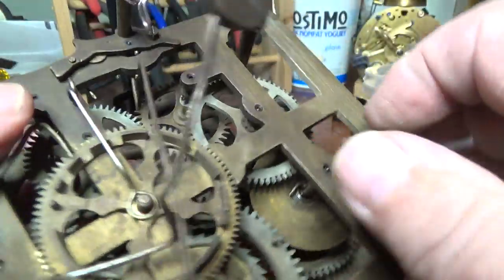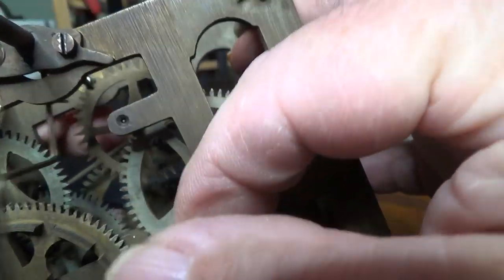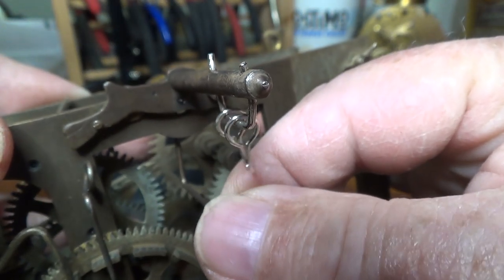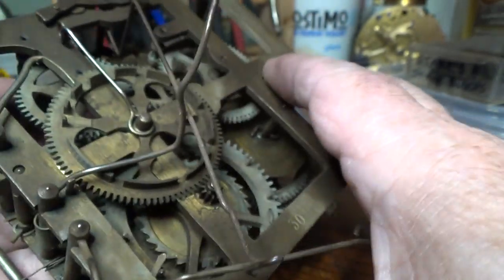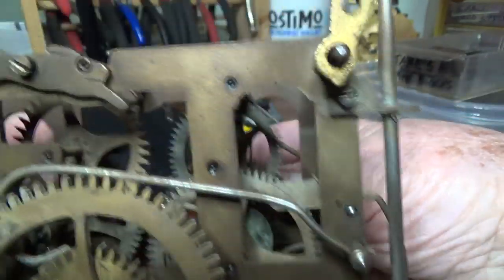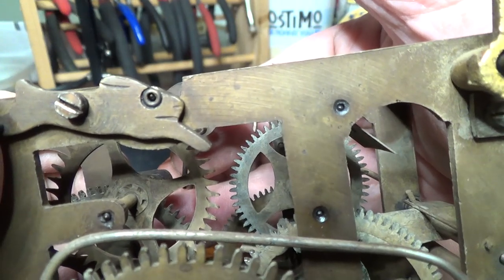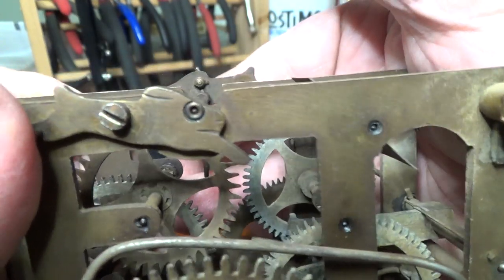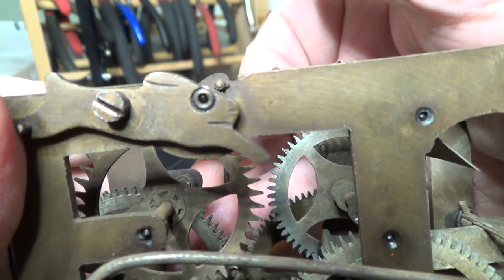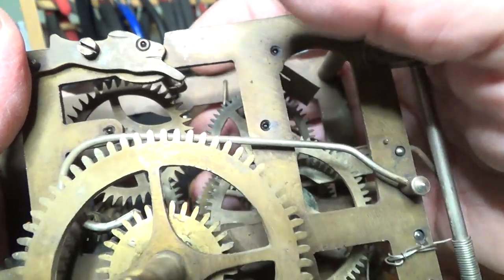I'm not sure about these up here — the anchor. Oh yeah, those are badly worn. So we've got two more that are gonna have to be re-bushed. If we look at that bunny rabbit again and I move it — look at that. See that pivot moving around inside.